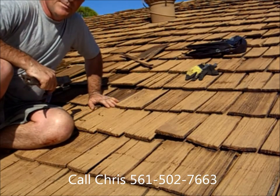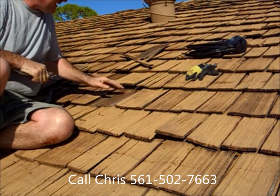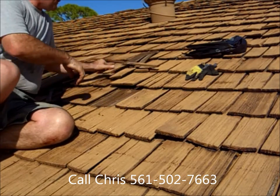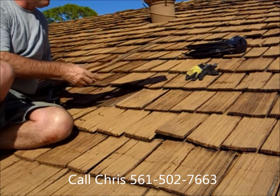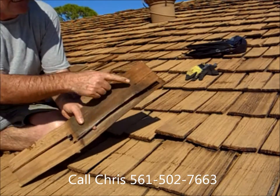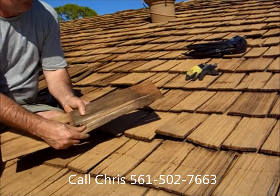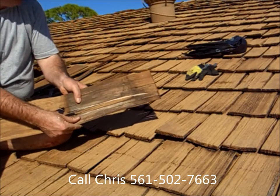I call that my woodpecker method. You'll vibrate that shake, and what will happen is you'll pull it — you can see the nails right here — and we've dragged that wood shake right through those nails.